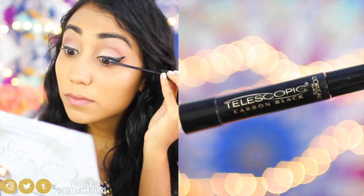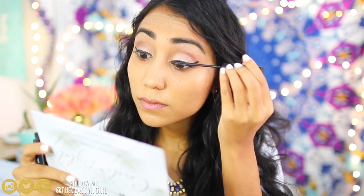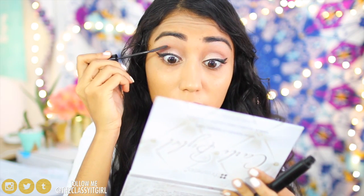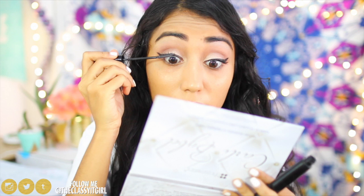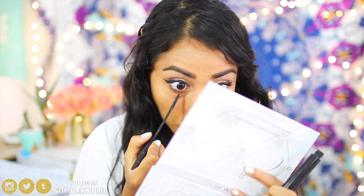Next I add mascara — you've got to add mascara — and I'm using the Telescopic from L'Oreal Paris, applying a few coats to my top and lower lashes. My eyes are looking really big right now! Once I finish with my mascara, I move on to the next step.